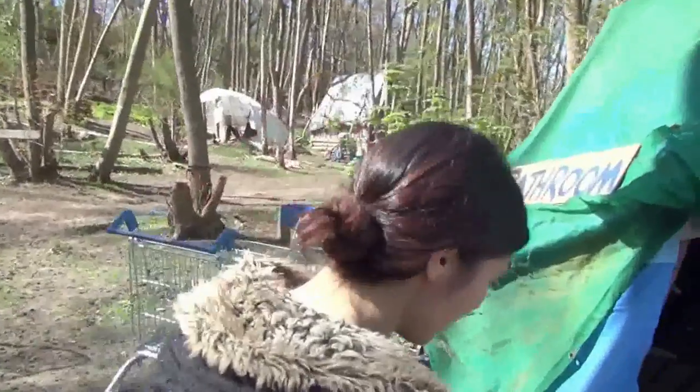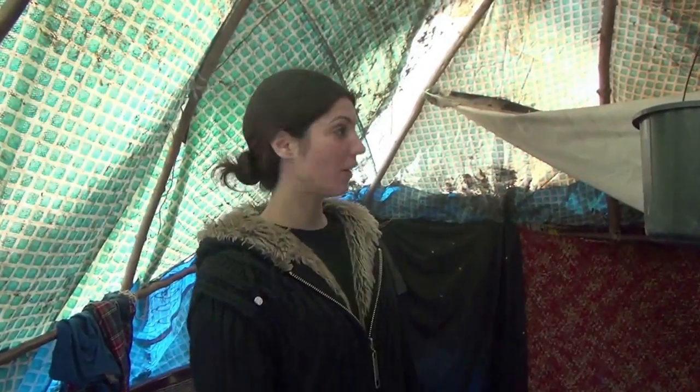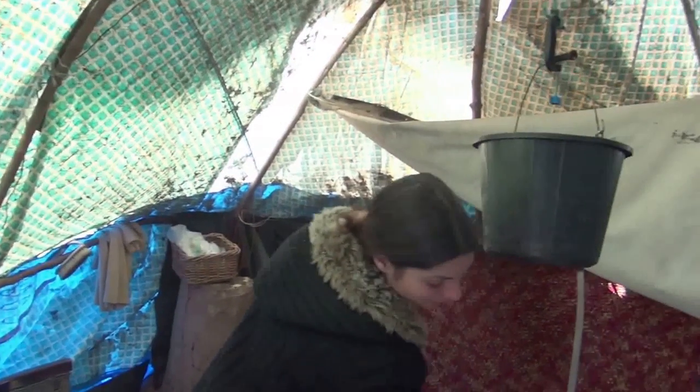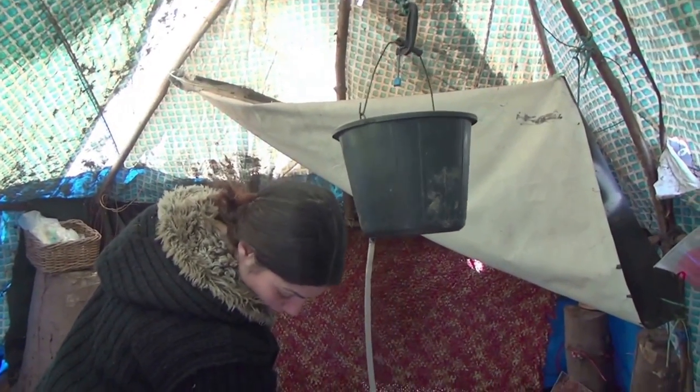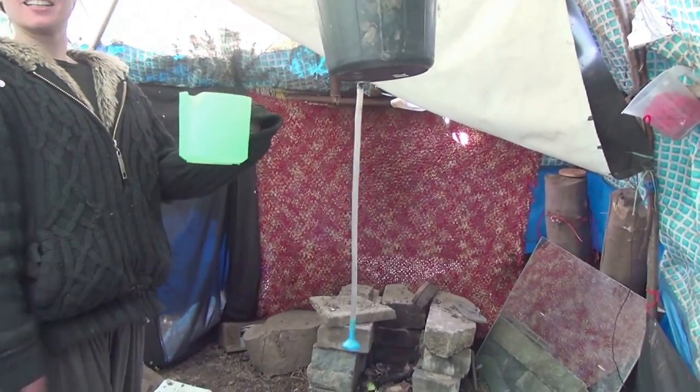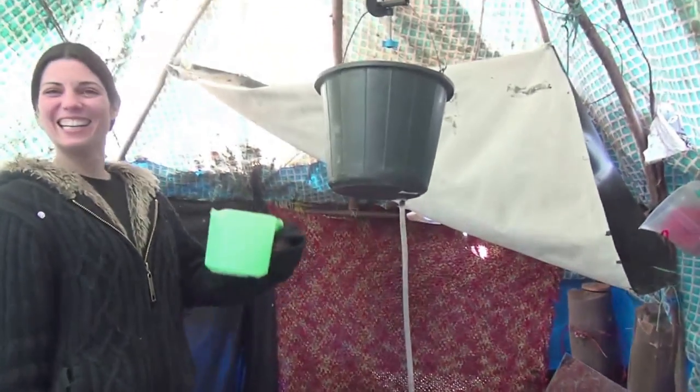It's quite nice. We heat up the water during the main fire and then we put it in this bucket and it comes out of this little shower head, or alternatively we can have a jug shower and just pour it all.